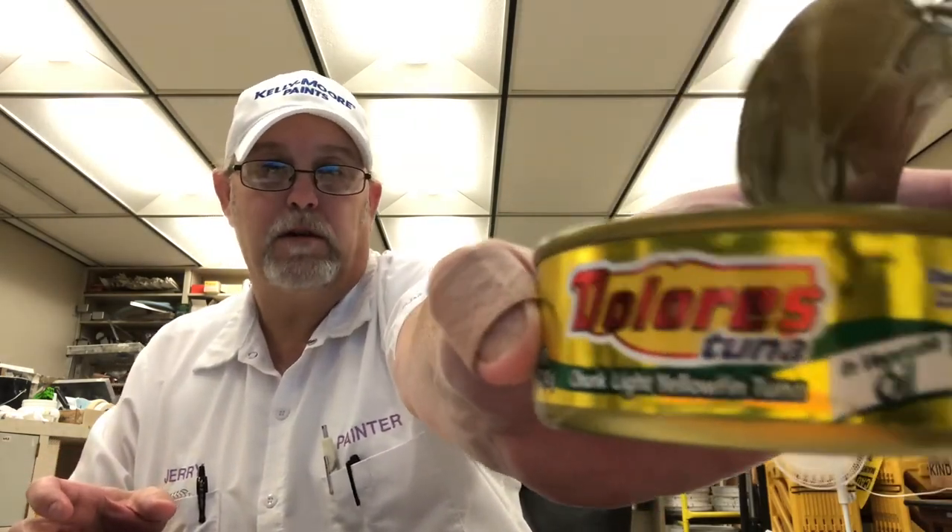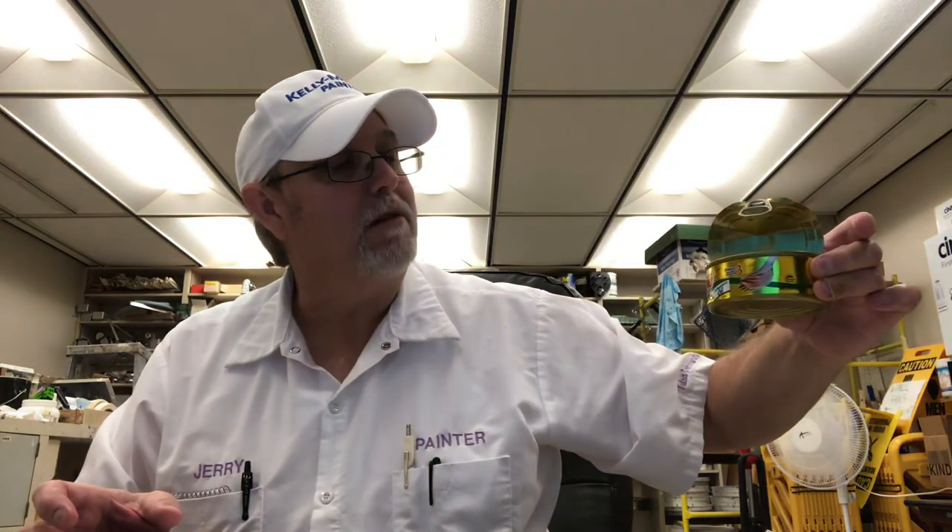Let me pick it up one more time and show you. Dolores in vegetable oil — the chunk light yellowfin tuna. Thanks for watching, I appreciate it. We'll see you all in the next one. Bye.